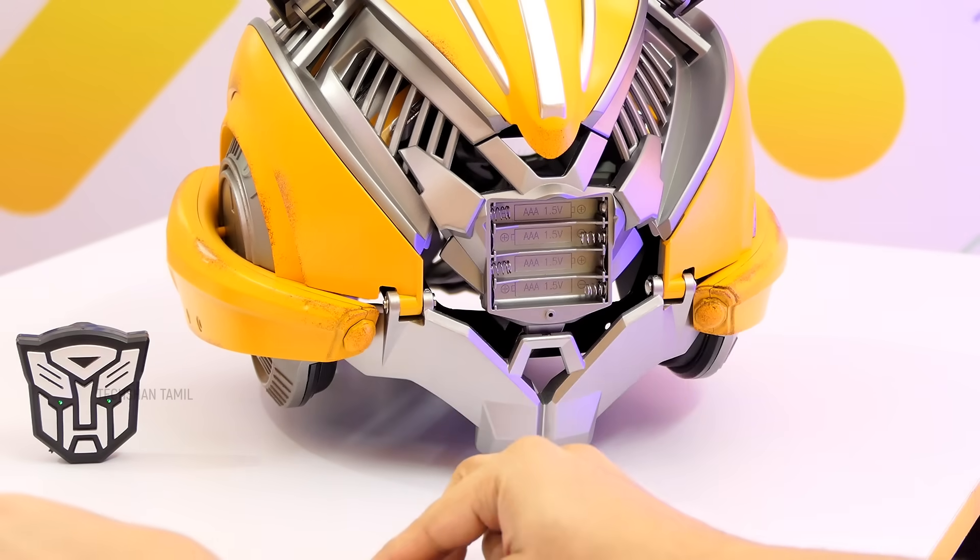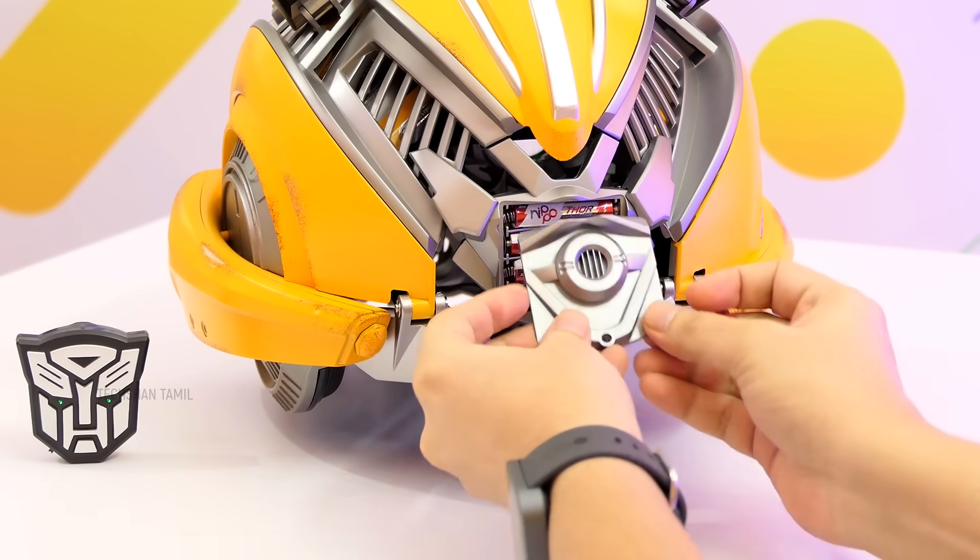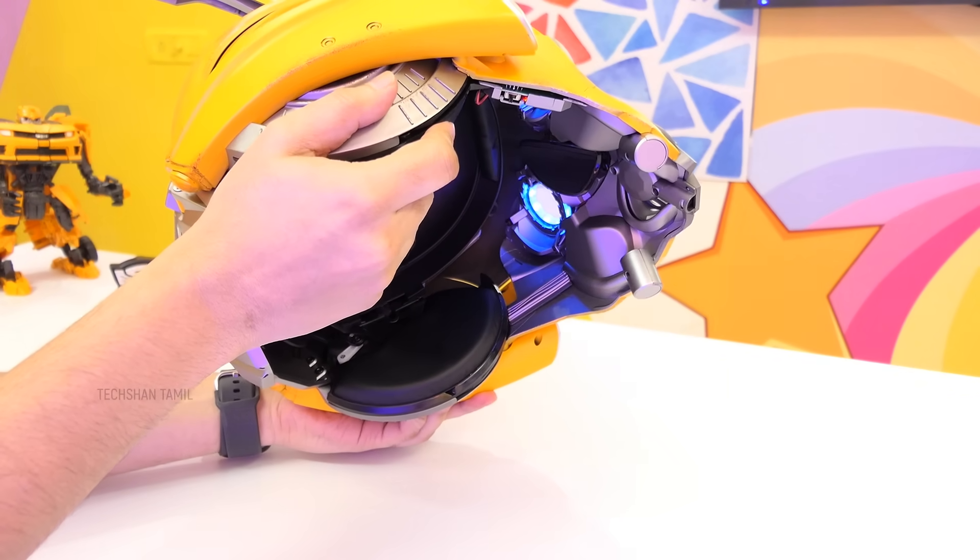The helmet opens at the back slot to load the triple-A batteries. Then the chin switches on and off, and you are set. First, let's try voice control.